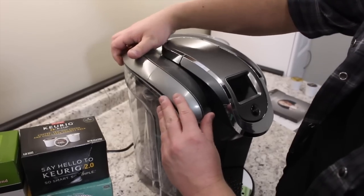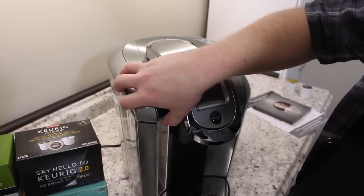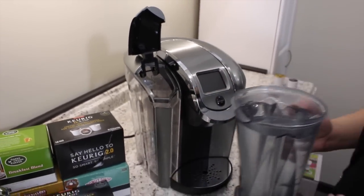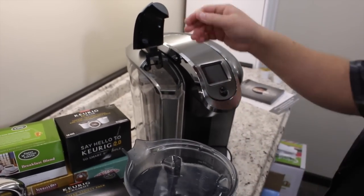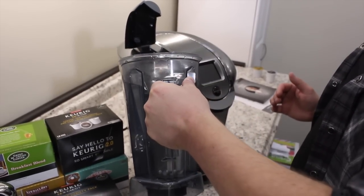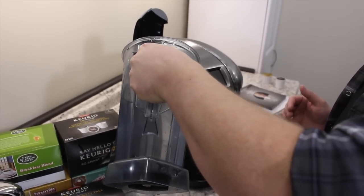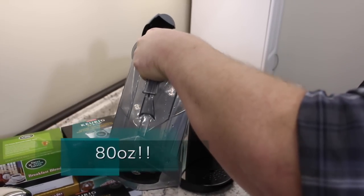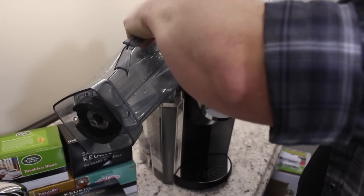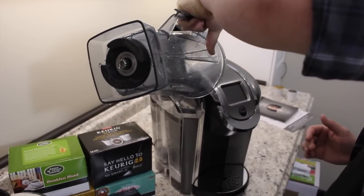One of the updated features on the Keurig machines — I had it on my Keurig View — is this removable water reservoir, which I absolutely love. When you're filling up the water, you no longer have to carry it over to the faucet; you can leave it right here and fill it up. In the version I got, this one has 80 ounces, which is going to be great because one of the new features is the carafe, so you'll be using more water. The 80-ounce reservoir is a great feature.